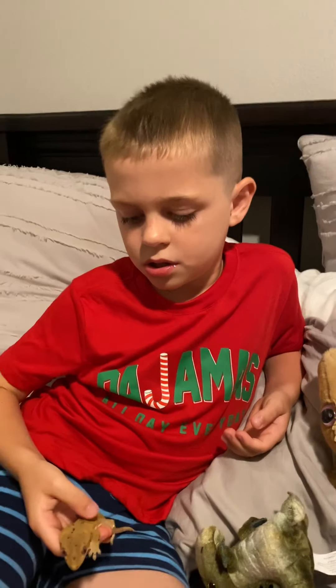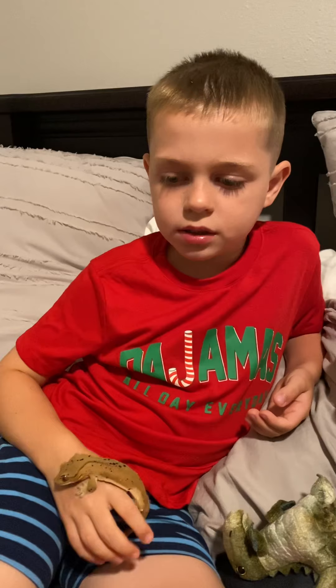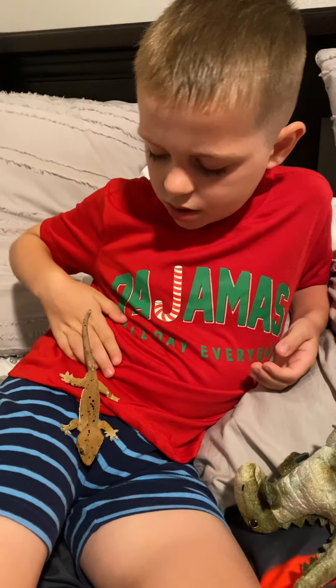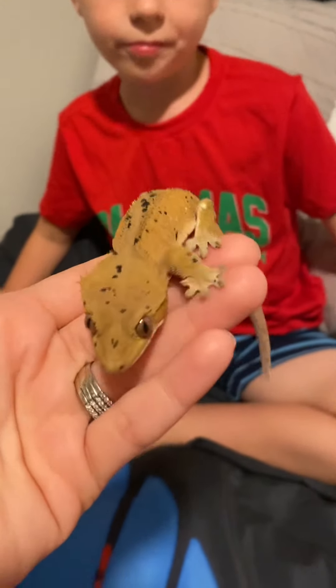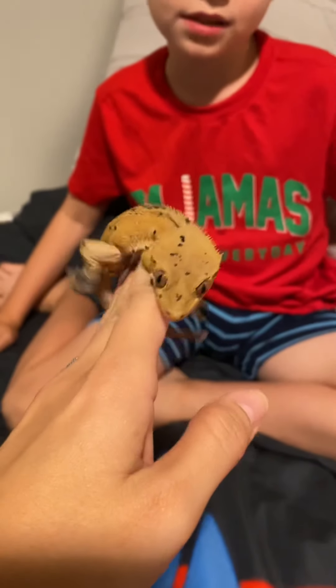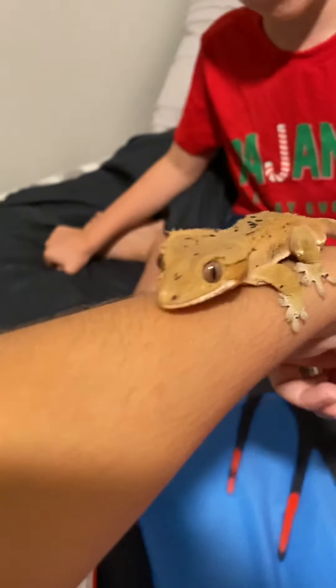He's a nice pet and he likes to be held gently, and it's very fun. He's a very common animal. He doesn't bite — he's very nice. You have to give him mist every day.